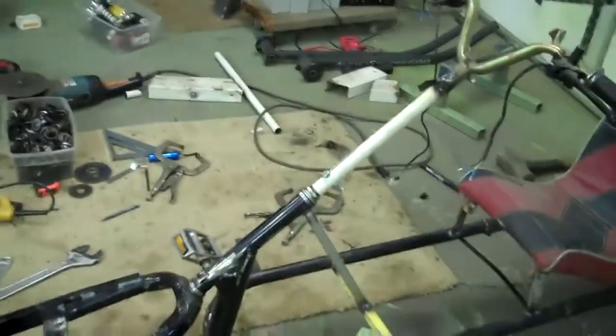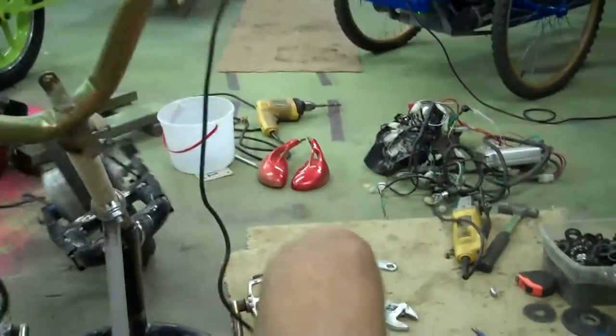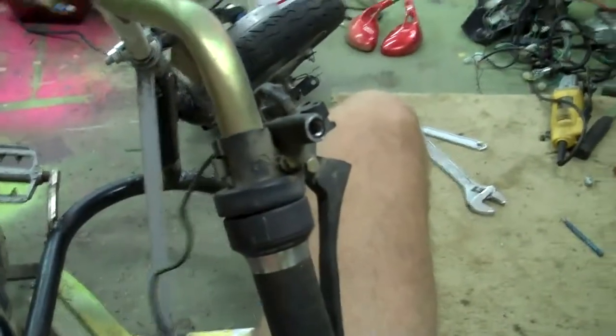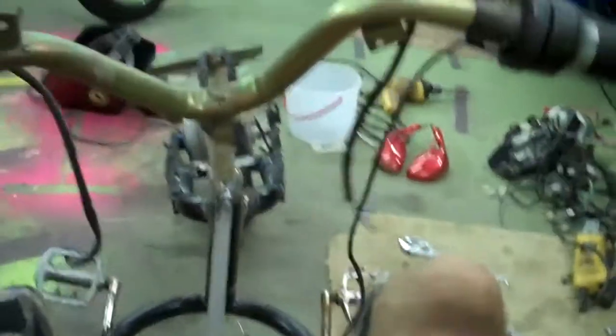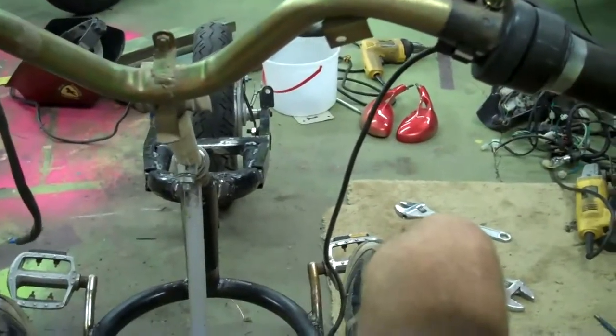I've got the front end done and it works really good. I'll put it back here by my shoulder — it turns real easy. Handlebars stay right in front of me, right in my lap, where they're supposed to stay. It turns real easy. So we're done with the front end.